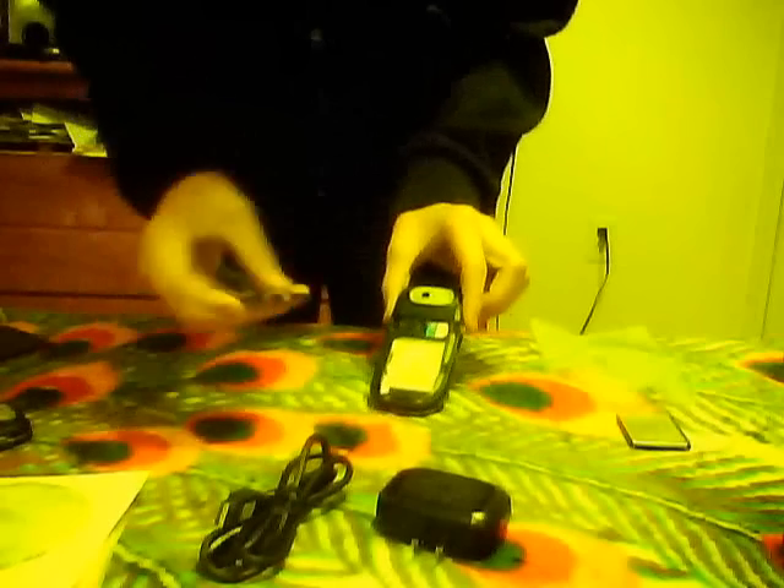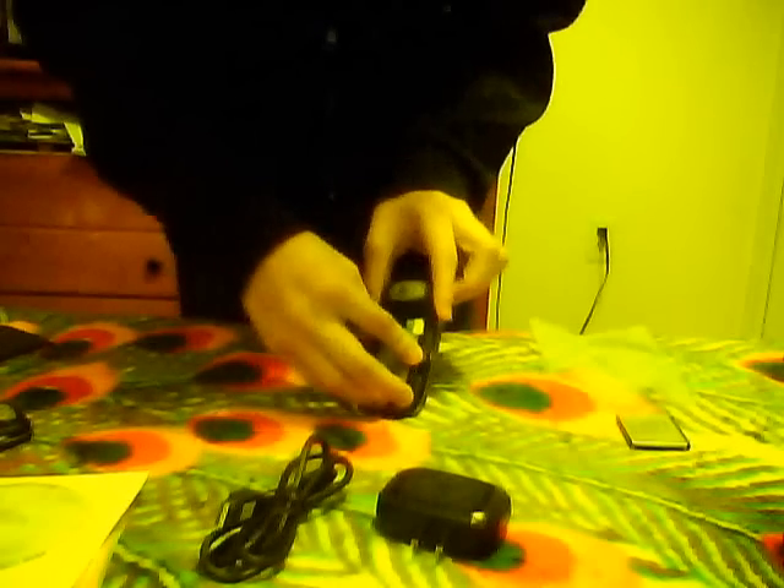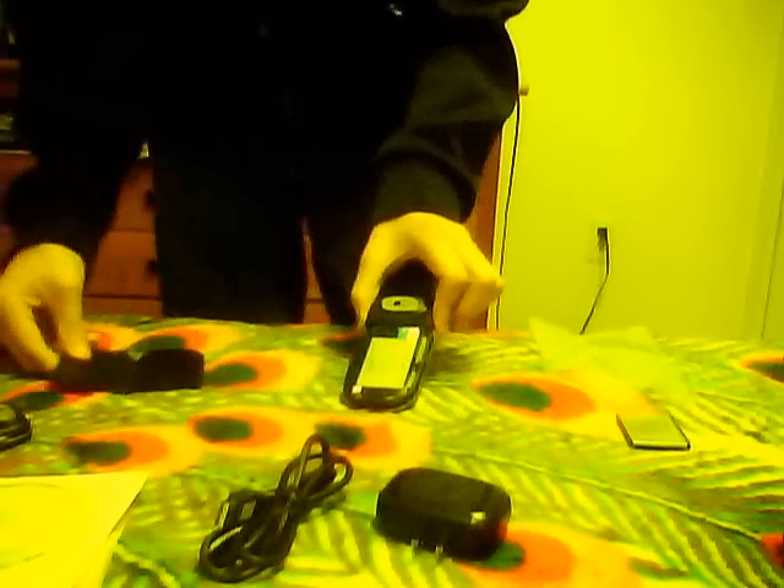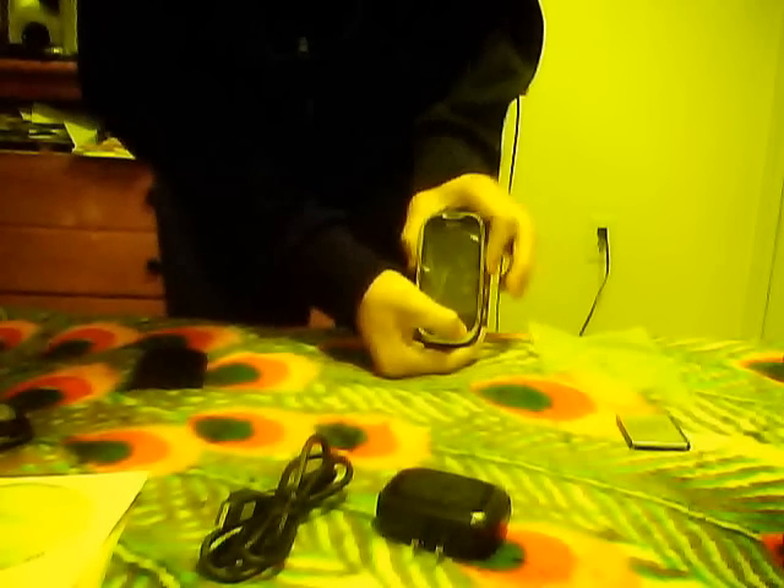I do have a SIM card already. I told them not to send me one because I already have one — it's still working. Here's my SIM card, I'm just going to slide it in. I'm going to put my old battery in because I don't want to use the new one. Just slide it in and I'm going to turn it on.